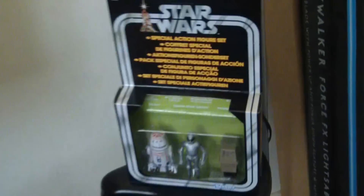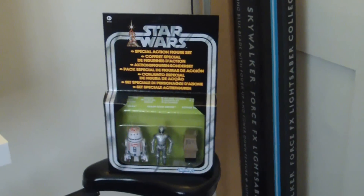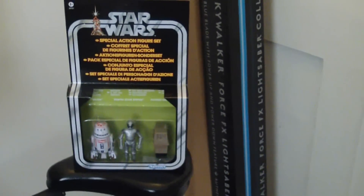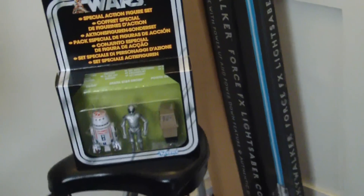So he pulled out a box - a Hasbro box, still a fresh case, not put out on the pegs or anything - and it was the two special figure sets. And I was absolutely chuffed with this. They had that one and they had the new villain set; there's two that have just been released.